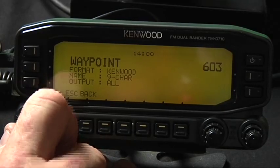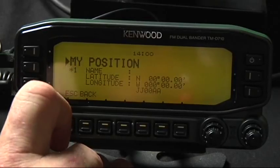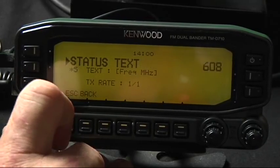The name is 9 characters. And for right now I'll put all. All these others, I just take the defaults.